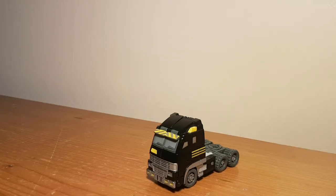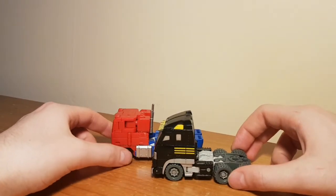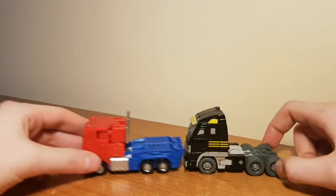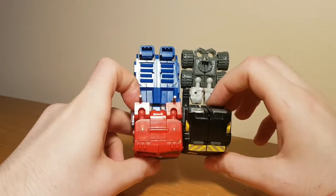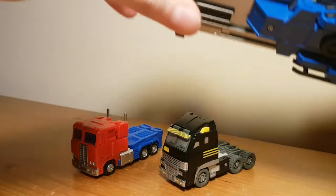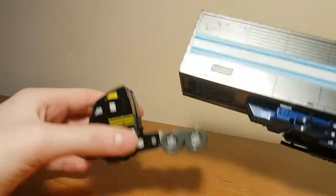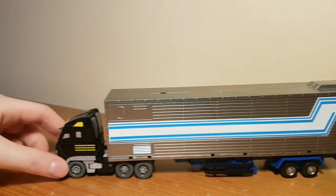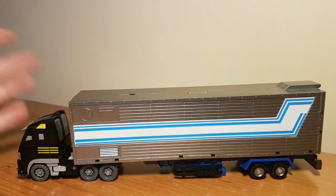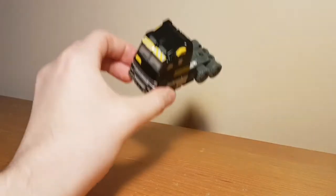One neat thing I noticed about Armourhide's truck mode: bringing in Hot Soldiers Optimus Prime, those guys scale really nicely with each other — the truck cabs are essentially identical in terms of scale, almost exactly the same length and width. If you bring in Optimus' trailer, there's no real way to attach it to the trailer hitch, but you can kind of just set it on there. It's a loose connection, but I thought it was a neat observation — Armourhide has finally found a place where he fits in this scale.